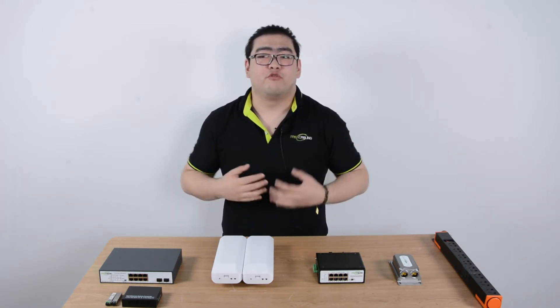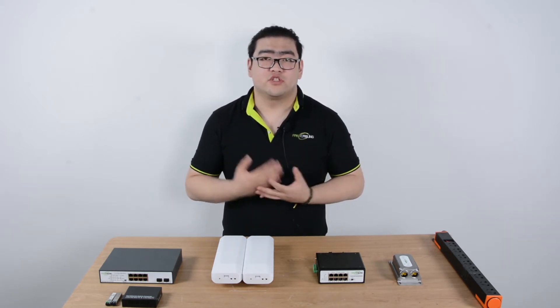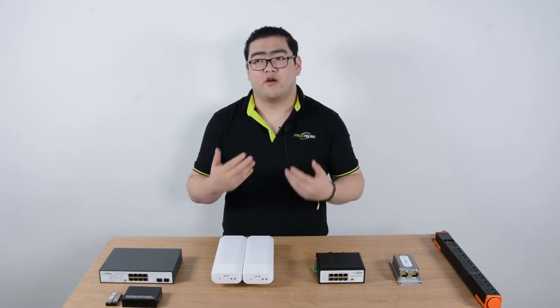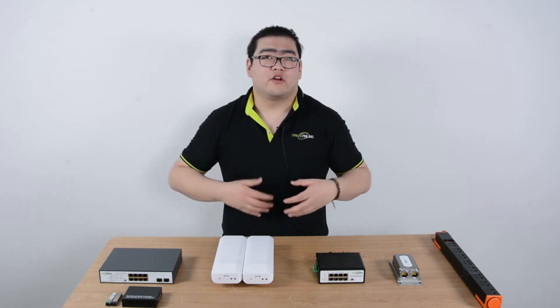100 meters is usually the limit for a normal transmission. So if you don't use any special techniques, a normal PoE can transmit for 100 meters, and then the signal will drop, the power will be lost, and it will kind of break down our experience.